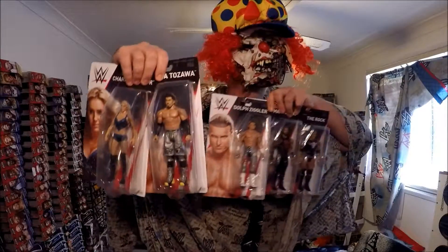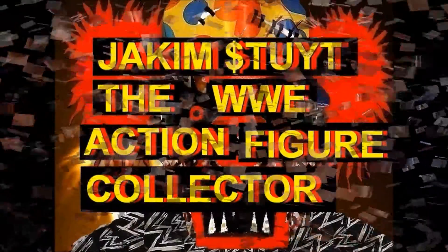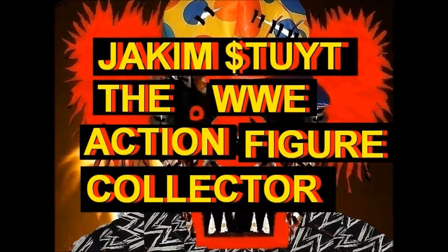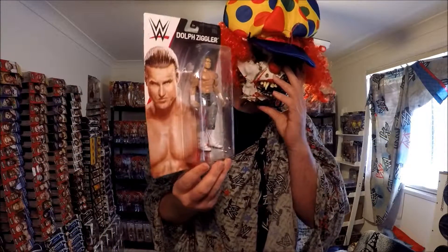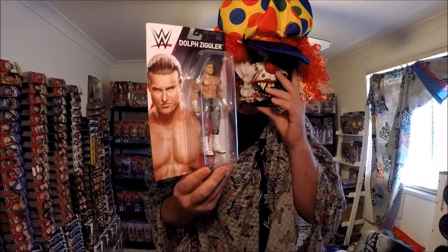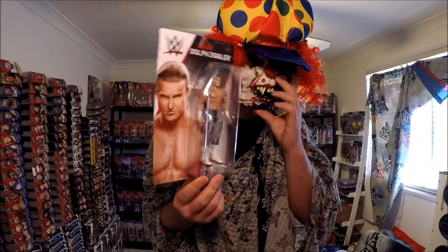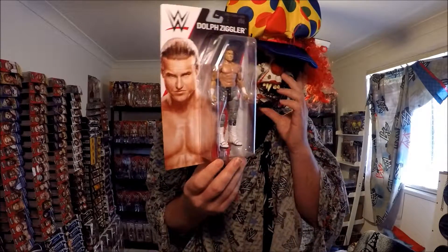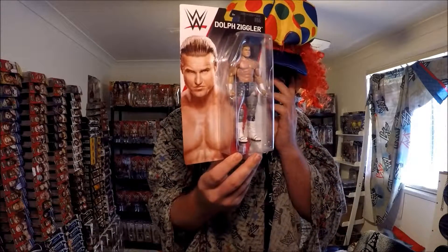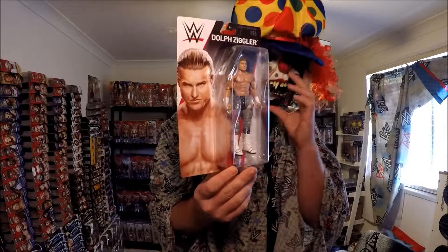WWE Elite Basic 86 in Australia? I can't believe it! It's Jacob Stoight, the WWE Arch and Fig Collector. Look what I got — Basic 86 from Kmart Australia. I've got the full set! I can't believe it!